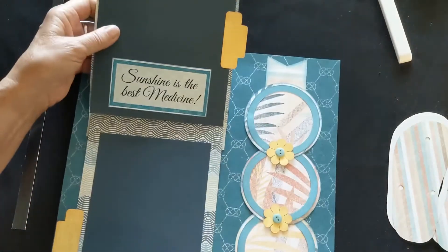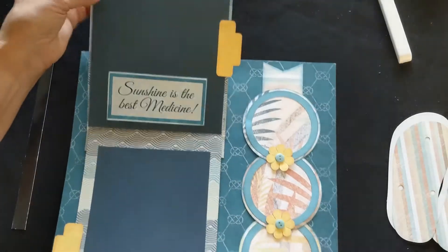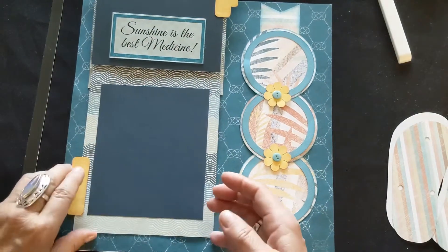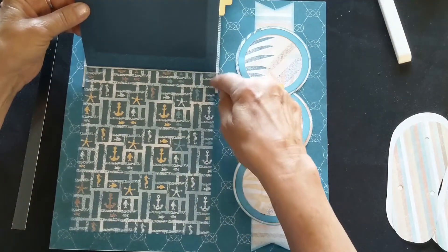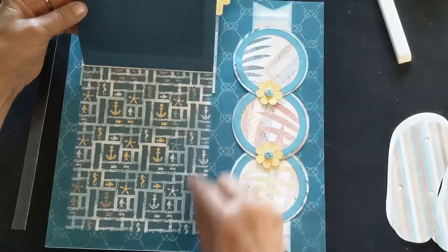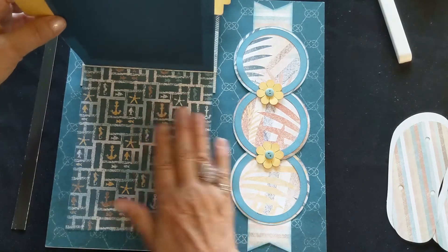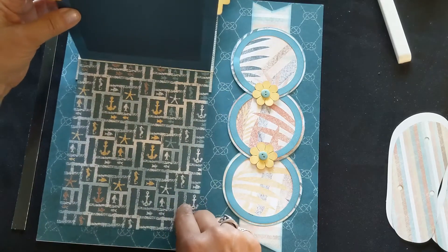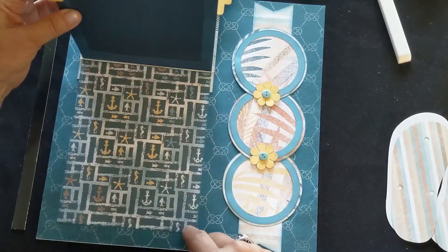It opens up and you have three big spots for pictures. Underneath the last page it's attached too, so you have a six by seven piece that goes in behind, and the piece with the anchors and fish will actually attach to the background page if you want, or as another option this whole piece can be attached to the front of your page protector.